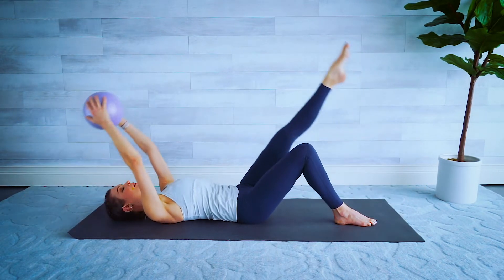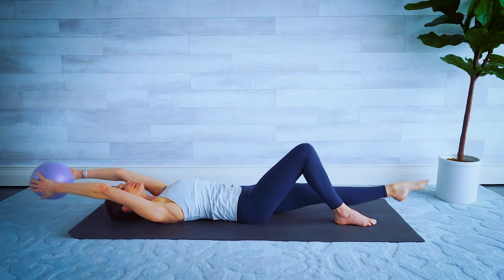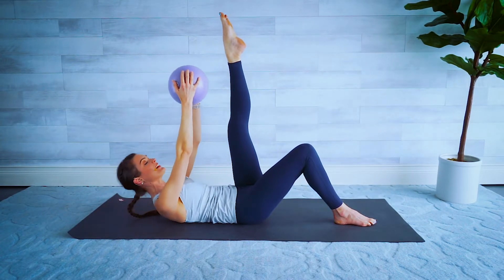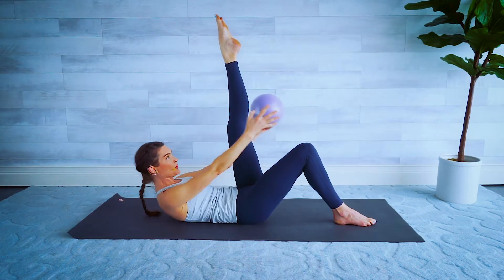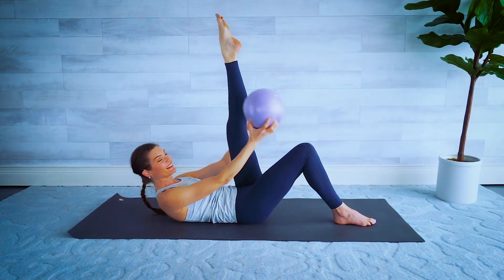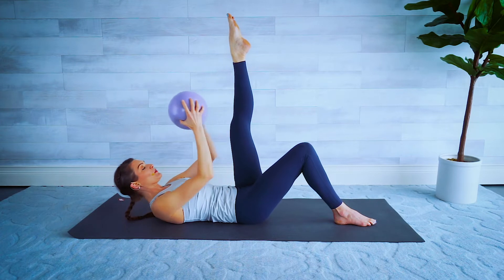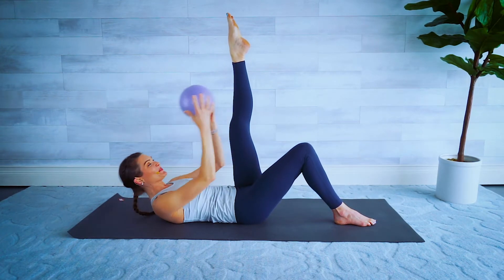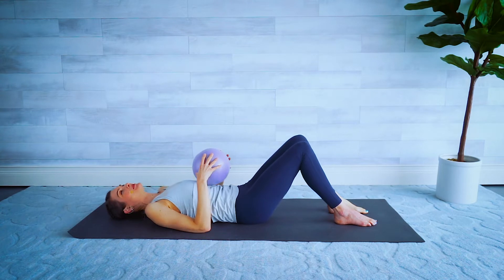Four more here, foot here is either neutral or pointed. Keep reaching nice and tall — each one becomes longer. Hold this last one up, curl up the head, neck, and shoulders, take that ball around the leg — little crunch, little crunch. Circle, and if you can't reach this high maybe just tap the ball to the knee. Let's reverse it — as always, you do you. Keep working out with me, you'll get stronger and feel better every time. Give me one more, then put that leg down and slowly lower down.